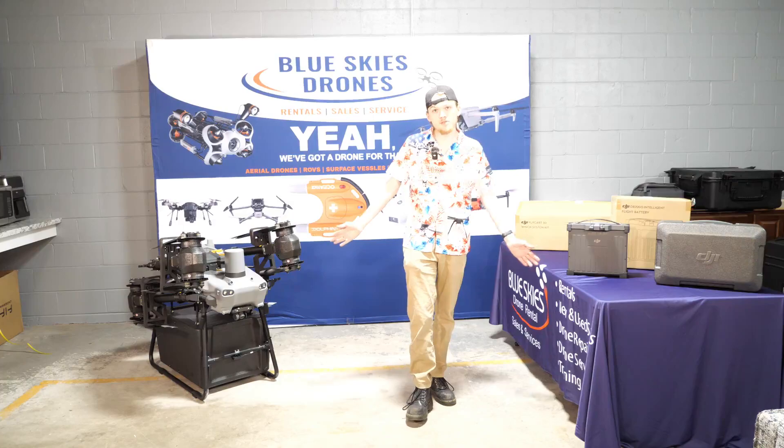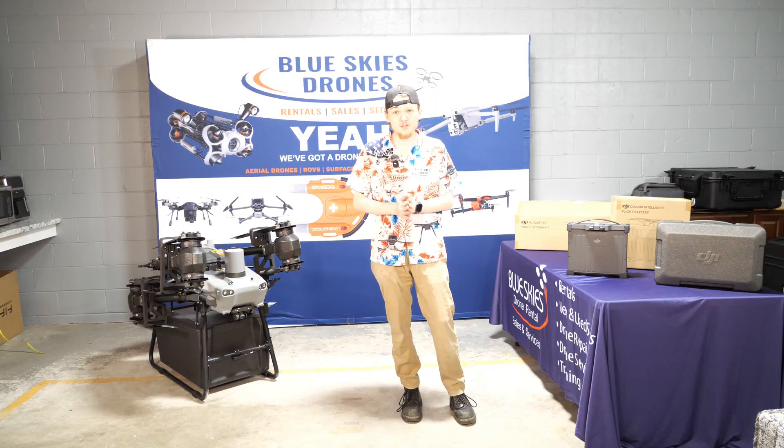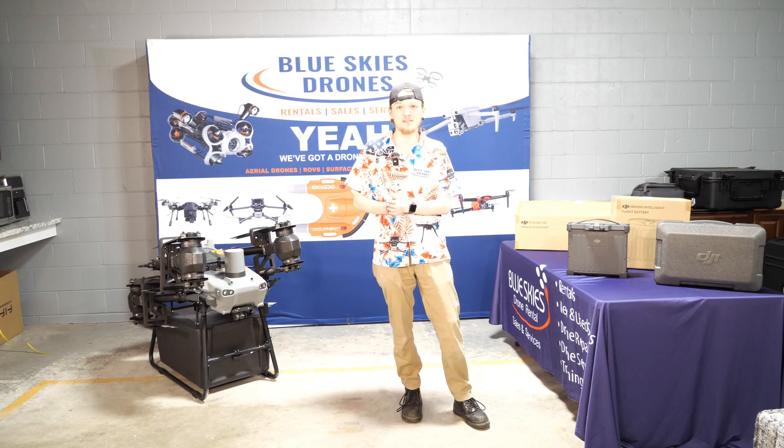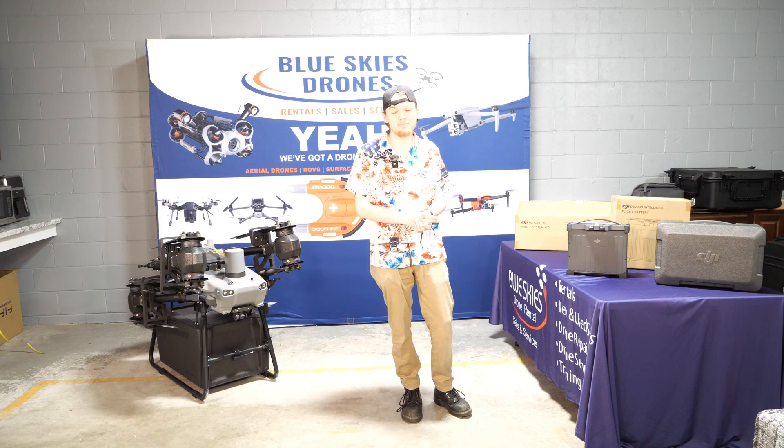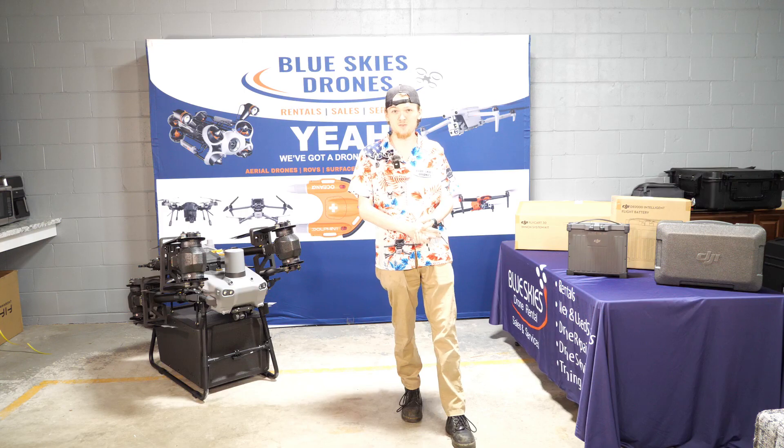So that's everything that comes on the pallet when you order the FlyCart 30. If you are interested, these are available on our website blueskiesdroneshop.com. You can check them out there or send us an email — we'd be happy to help you find the drone that you need. We've got a drone for that.